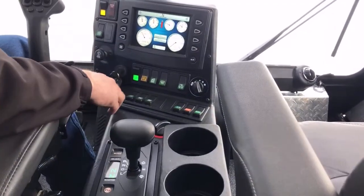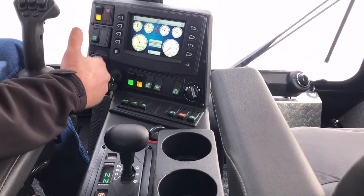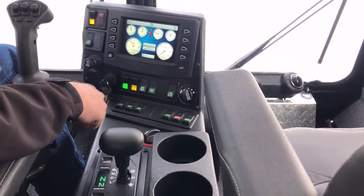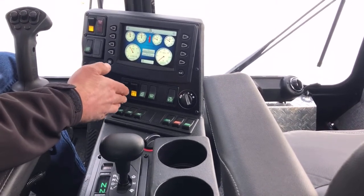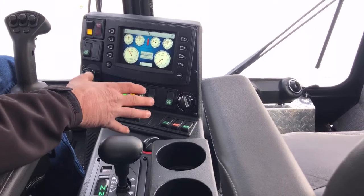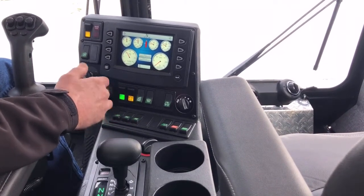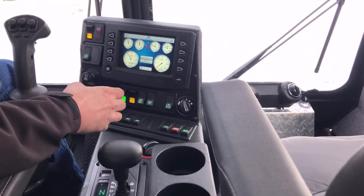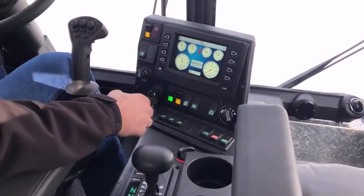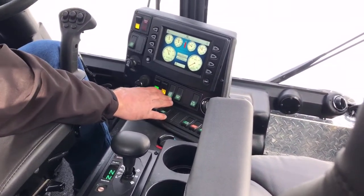The next switch is your beacon switch. When you turn that on, it activates a little strobe beacon on the back of the cab. We use that for safety when we're out grooming or running around where there are other people — especially at night — to give them an indicator that something's going on over there and they need to be cautious.